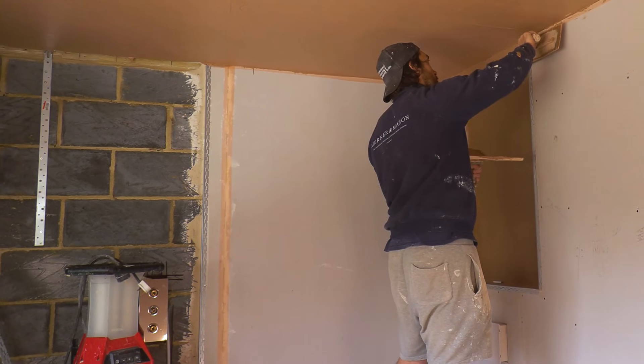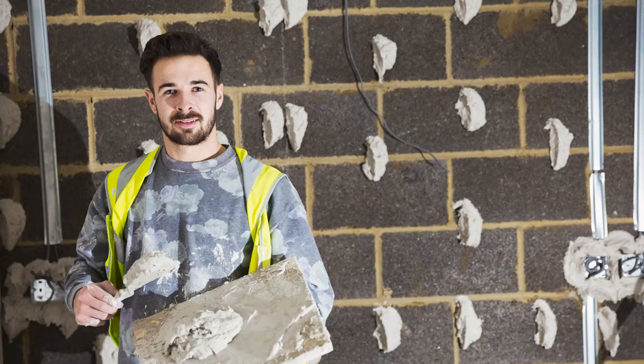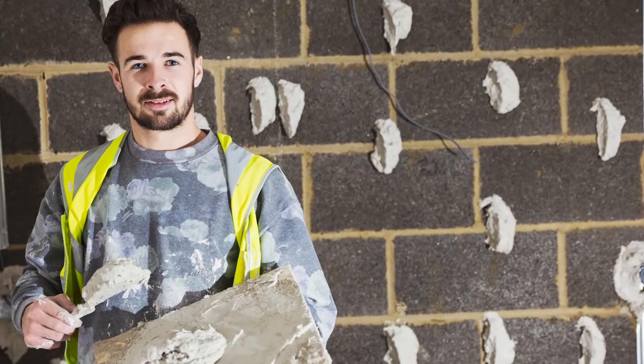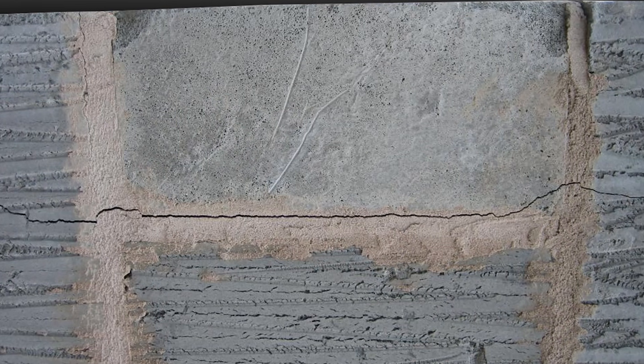That's a great thing. Obviously, if you're plastering the wall you need that movement joint to show through, which customers are not thrilled about. So we get around that by using what we call dot and dab plasterboard, which is put over the top, so that movement is taking place underneath the plasterboard, unseen.